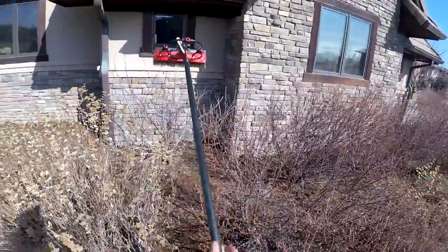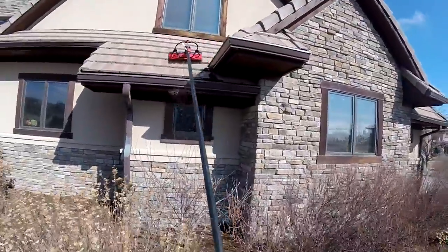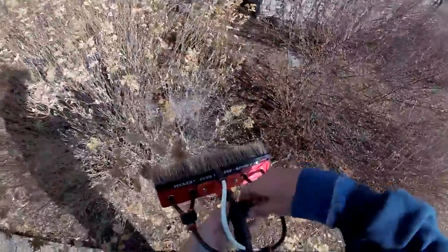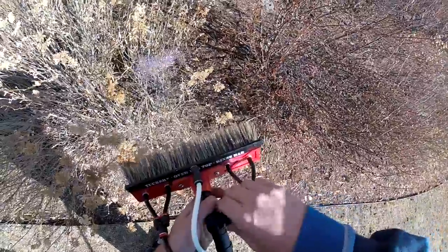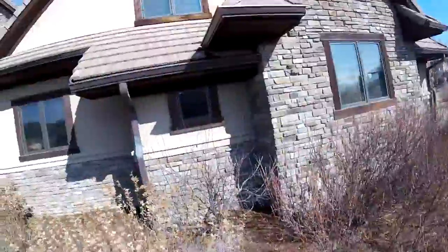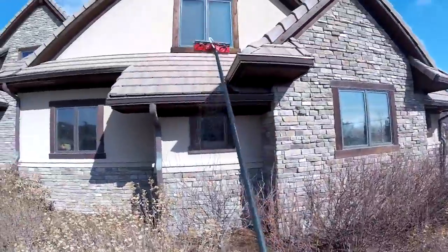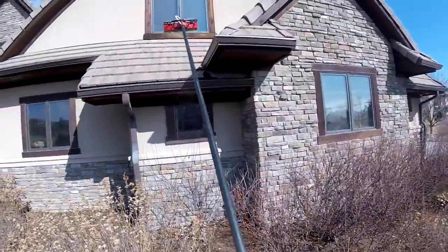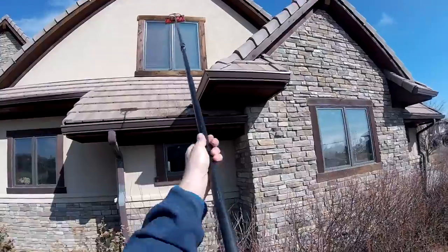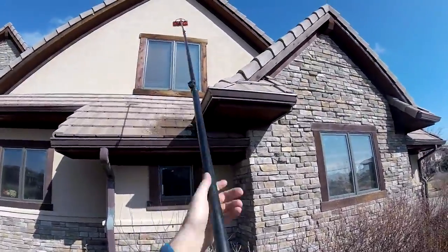We definitely need good pressure for that rinse bar to work well. We're using the boar hair here because I can see we're going to need an angle change. A real nice feature is if you're doing something at an angle, kind of like with a squeegee - you want about a 10-degree angle. We're going to change that angle right here. This Zero Pure pole is awesome - it is so easy to move in and out, your fingers will not get pinched or anything.